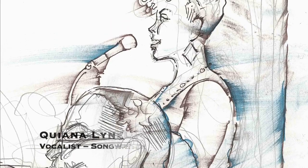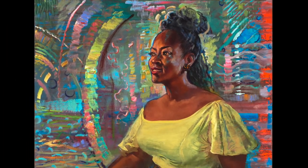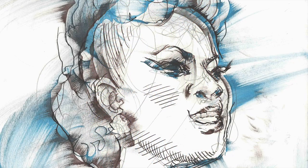Her technique that she uses at a live show is totally different than her painting technique. It's like she's a horn player — like somebody playing some Chopin and then going swing on Duke's Place. Like it's like Wynton — like he could do both.